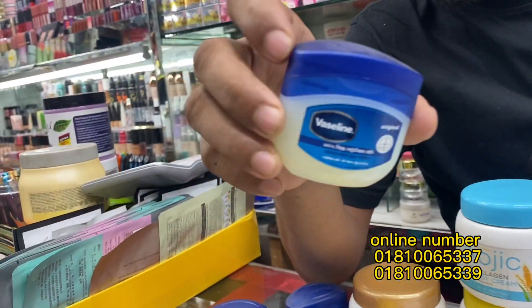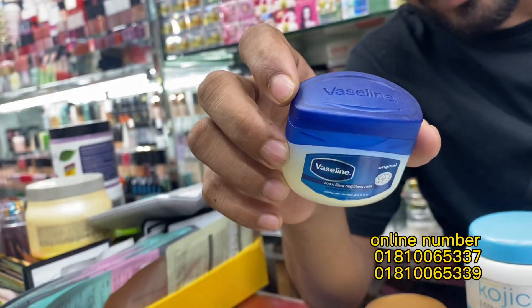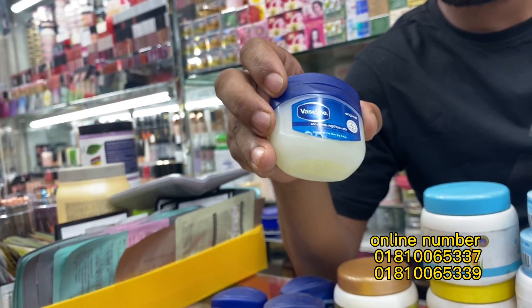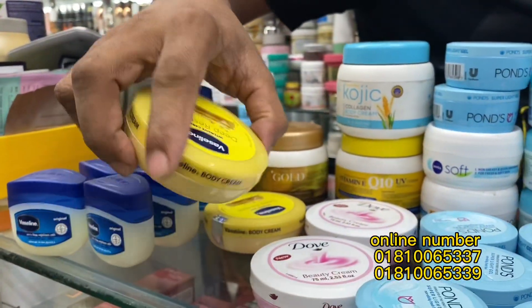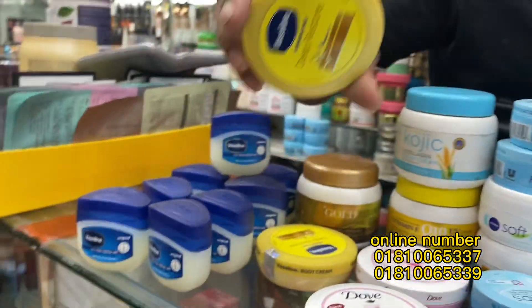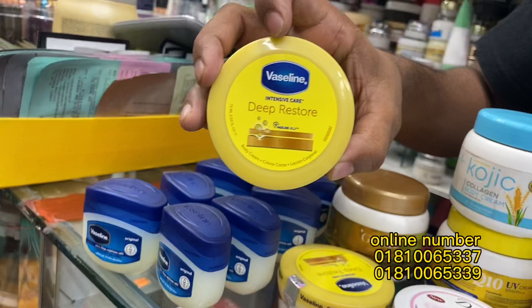What is the price? It is only 5. It is a big size. We are going to show you a little bit of the full body Vaseline. This is a Vaseline. It is a deep restore.